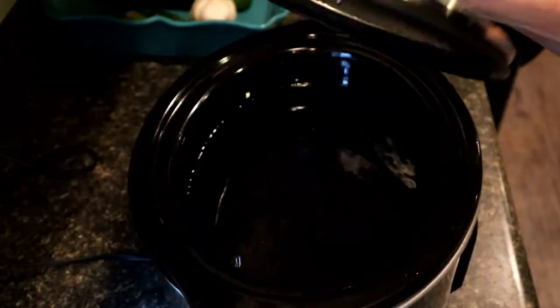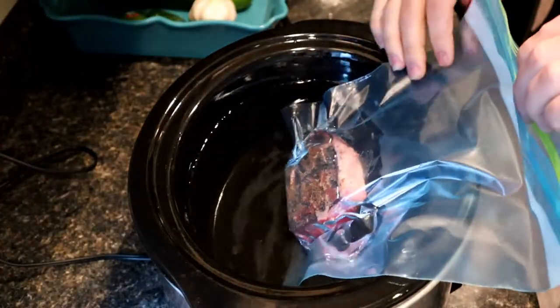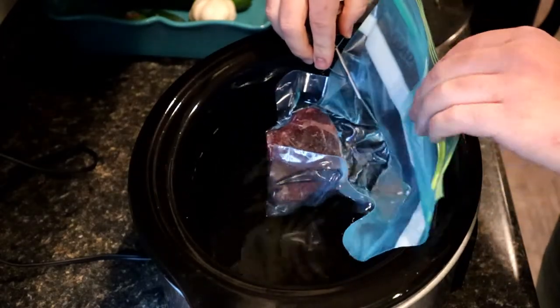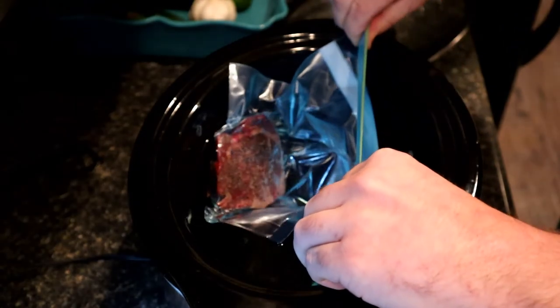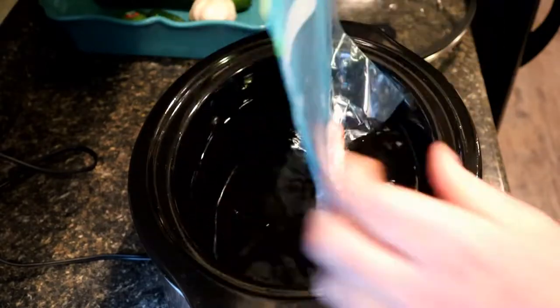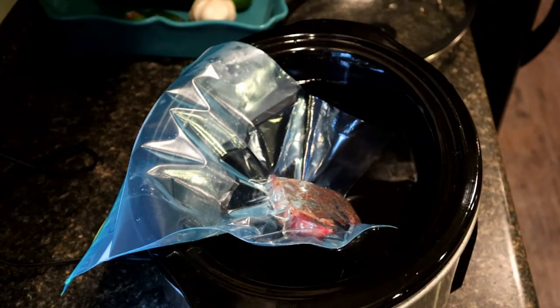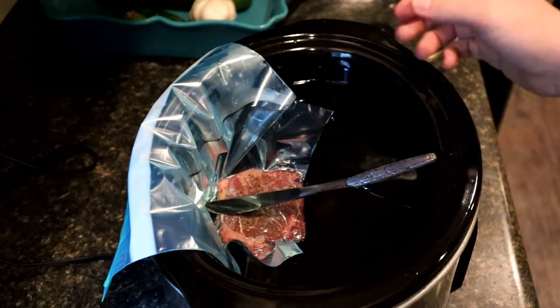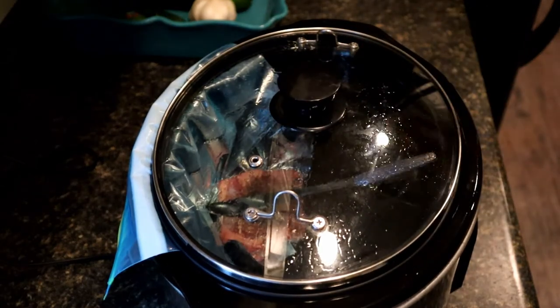Our water is up to 135 degrees. With the top of the bag open, we're going to slowly dip it in — the water will actually push all the air out. Just push this down, pushing all the air up out of the bag, get it down as far as we can, then seal it nice and tight. You can see it's pulled tight. Now we'll dip it into our water, keeping it suspended with a knife on top so the water can circulate all the way around it.